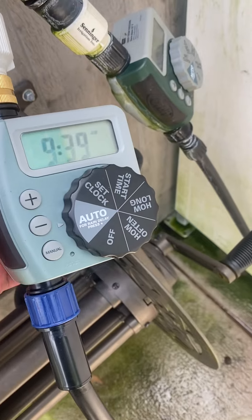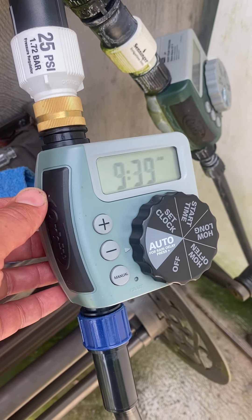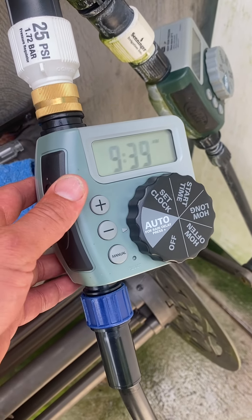And then you'll need some kind of timer. I really, really like these for my outdoor setup. There's other timers you can use if you're running like hydro pumps and you can see those on my other videos. But this is the one I use for my outdoor irrigation systems.